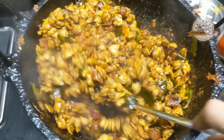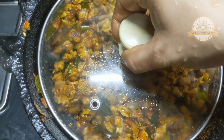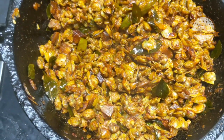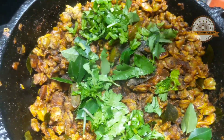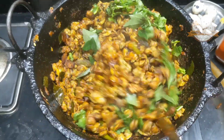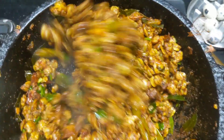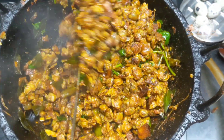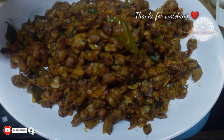I will try a drink. I am going to have a drink. Eat a little. I'll try it. Thank you.